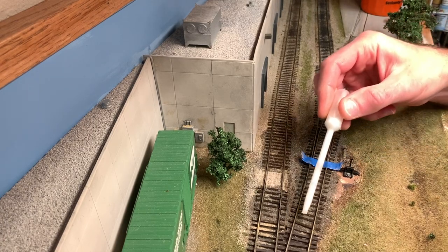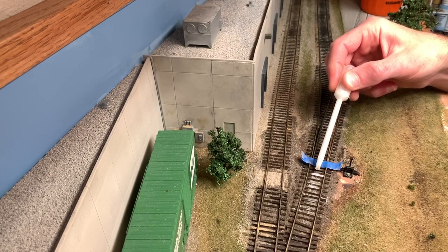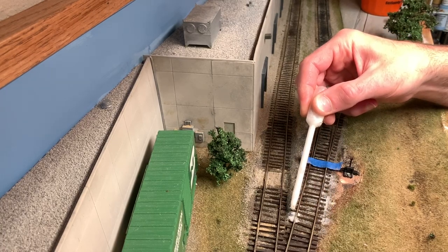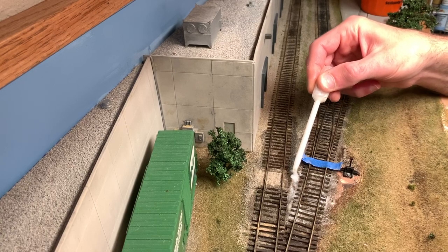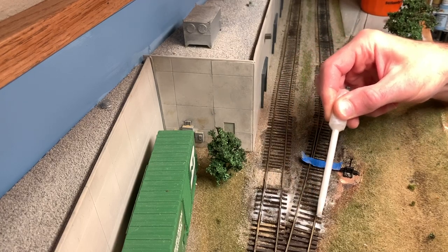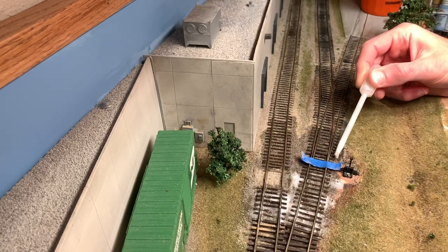So now I can add my scenic cement. I typically just try to dribble it a little bit in between each tie. You just want to be careful trying to stay away from the turnout throwbar. The glue is obviously going to spread on its own and kind of get to places you maybe didn't expect. So it is important that you don't put the glue directly next to where the turnout throwbar is if you want to make sure you can still operate it easily.